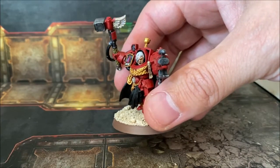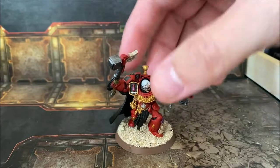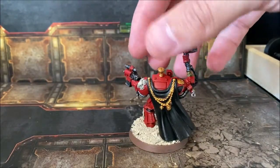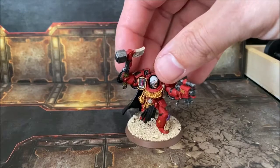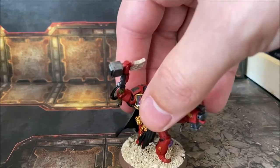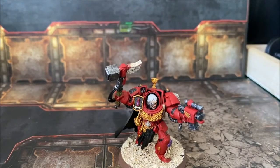So that's a quick look at the captain who will be leading my force. It's a pretty simple paint job but it came out really well — the red especially. I wanted to show you that first. I've also decided to put a few more squads together to go with the force. It won't be massive but it'll be a reasonable size.